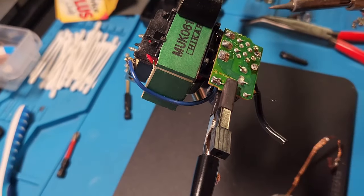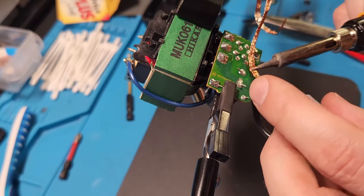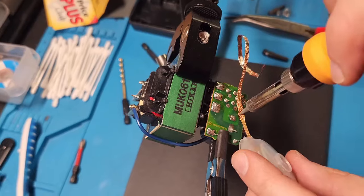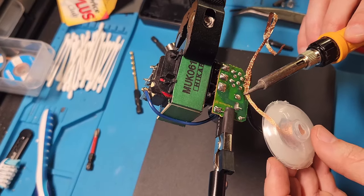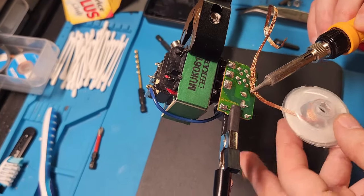The next step is to remove the final piece of wire from the old cable that's plugged into the positive and negative terminals on the board. Get your solder wick, get your soldering gun, and get that thing out of there — we no longer need it. We're going to be putting in a brand new cable with a brand new plug, which we'll show you in the next frame.